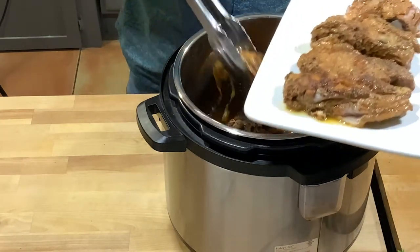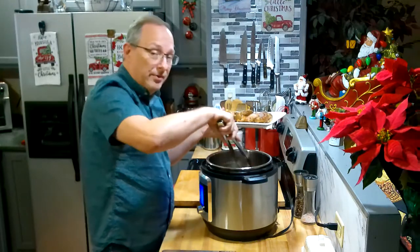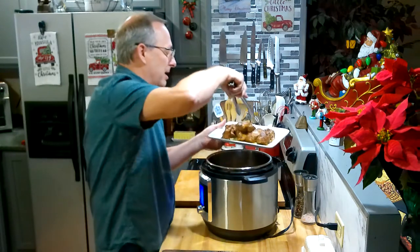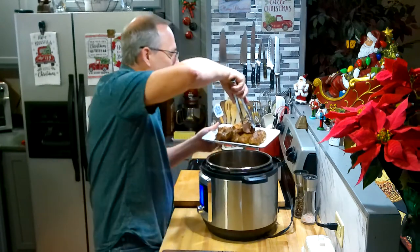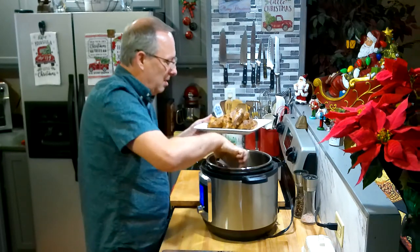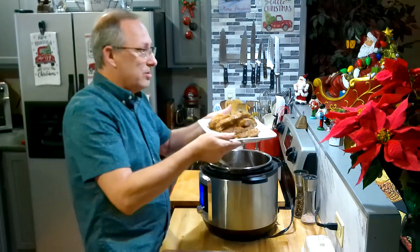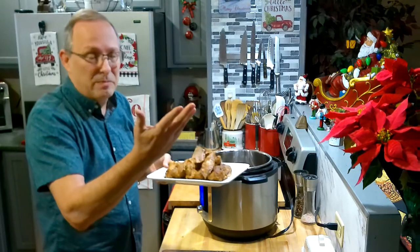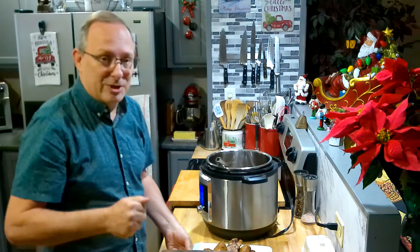You can see they're just so tender, they're falling apart. Now at this point you could boil down the liquid in the bottom and make a nice barbecue sauce to put over the top. You can also put these in the oven under the broiler or in the air fryer to crisp them up a little bit. But tonight I'm just gonna have them as-is. So here are our country style ribs done in the pressure cooker in about an hour and 15 minutes from beginning to end. Give it a try — if you have any questions leave them down below, and we'll talk to you soon. Bye bye!